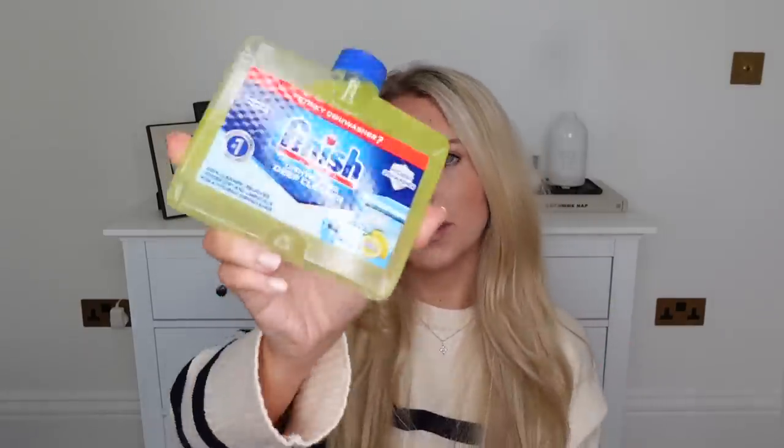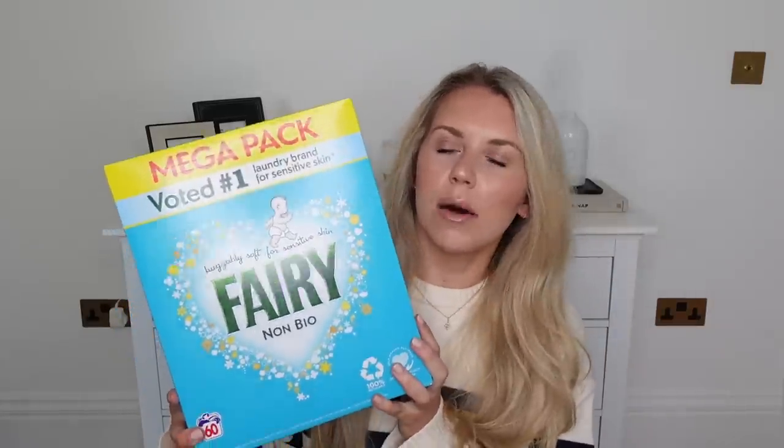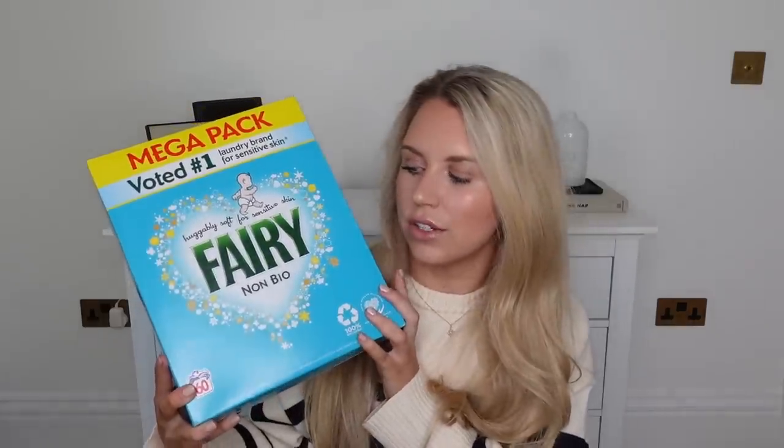We got a new dishwasher a few months back and I'm yet to give it a good clean. So I picked one of these up from Finish - £1.99, it's the citrus lemon sparkle scent, so it makes it smell amazing and gives it a good clean too. I also don't really know what to do with dishwasher salts - let me know! I also got one of these huge boxes of Fairy washing up powder - by far the most affordable in Home Bargains. You can get a smaller box for £4.99 or this larger one for £9.99 which does 60 washes, and I swear it's double the price in supermarkets.